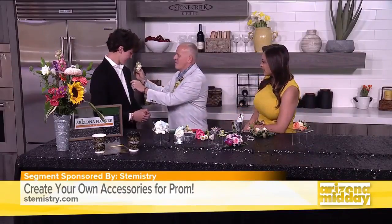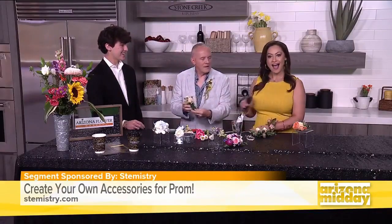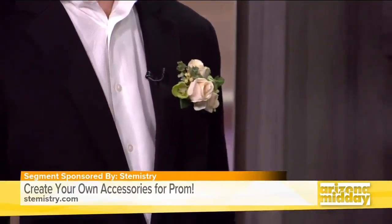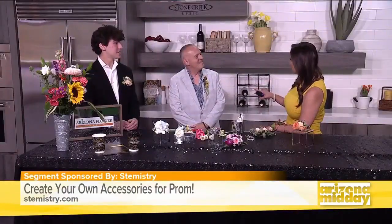Is that what he's going to be using? So this is just one of our sample boutonnieres. It's called a pocket boutonniere — a pocket square boutonniere. Just made with cardboard wrapped in ribbon and then the flowers are glued on, and it fits right inside the pocket. That is super cool.